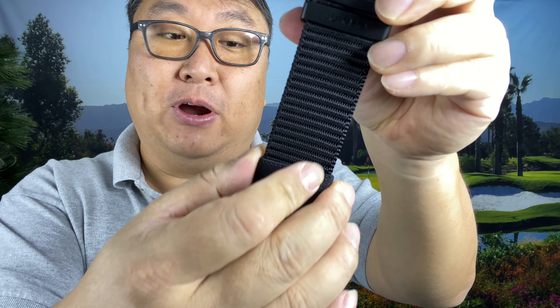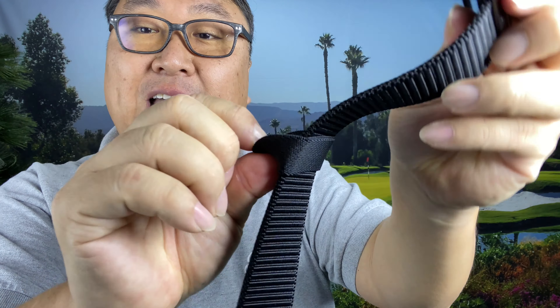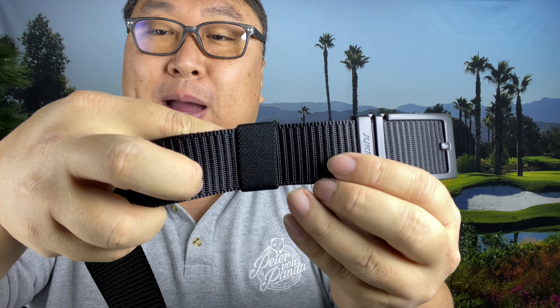On this end you do have a little keeper strap right here, and that slides up and down. It is elastic, so it should stretch and it'll allow you to tuck any extra edge of the belt. Because it's elastic, once you tuck any extra strappage under there, it should hold it in place pretty nicely.